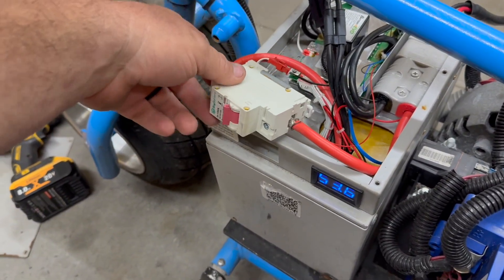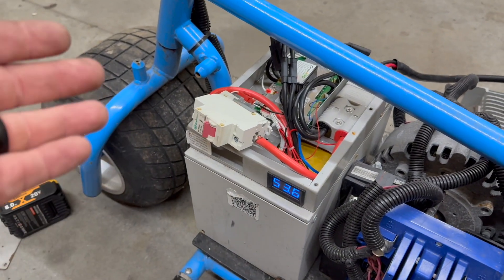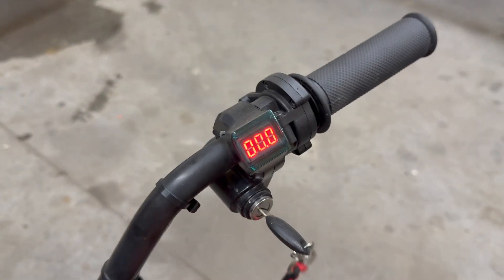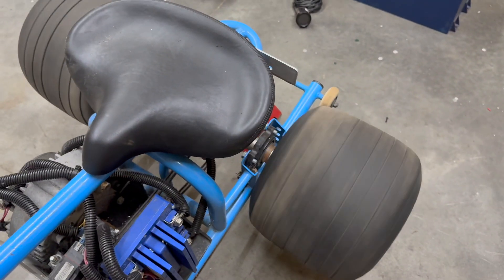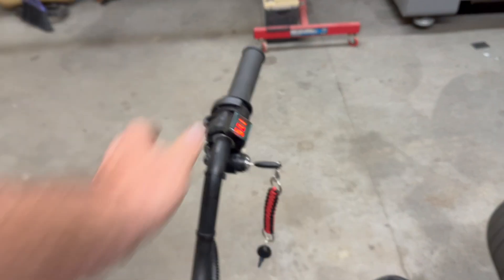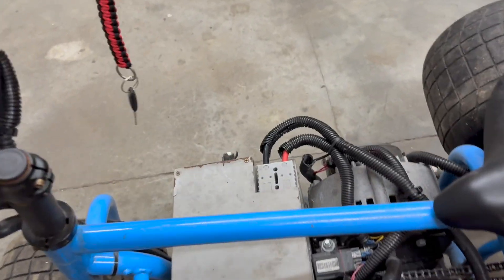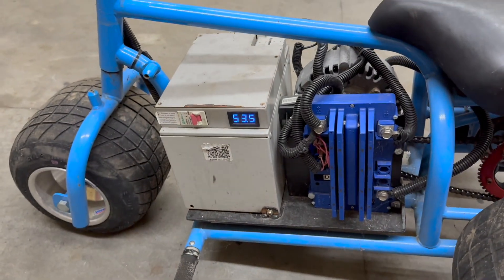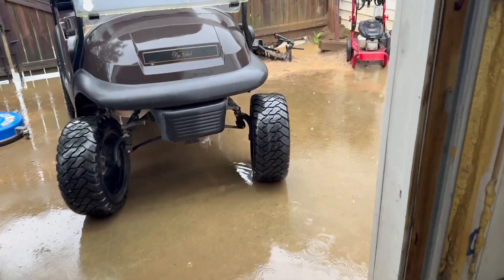Got it all back together, got it on the jack stand, turned the key on — it's got voltage down there and the solenoid just clicked. That trick right there was able to wake this battery up. Now we've got to wake another battery up as well.